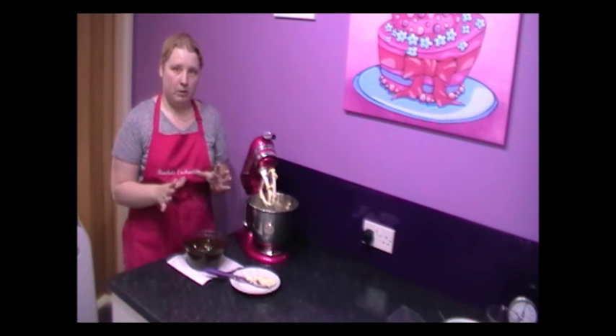I'm just going to add another picture so you can see what it should look like once you've added those lovely egg yolks. It's a really golden, soft looking — no curdling — absolutely perfect.